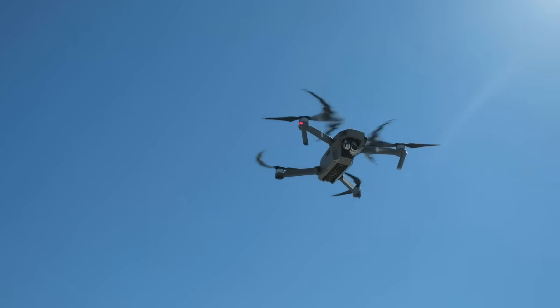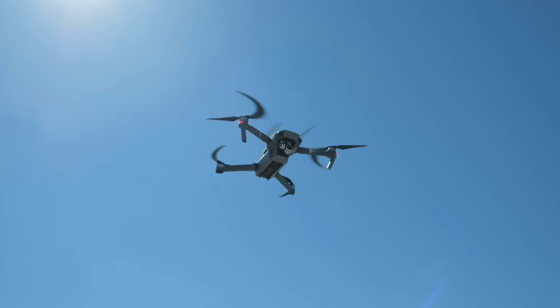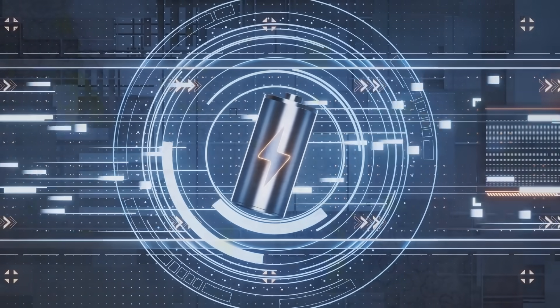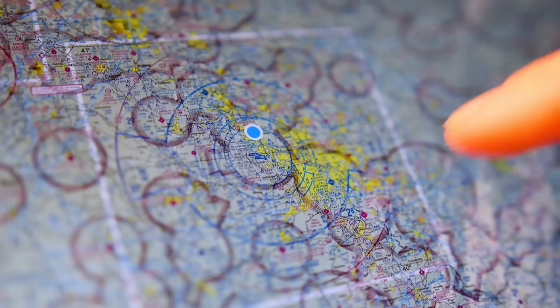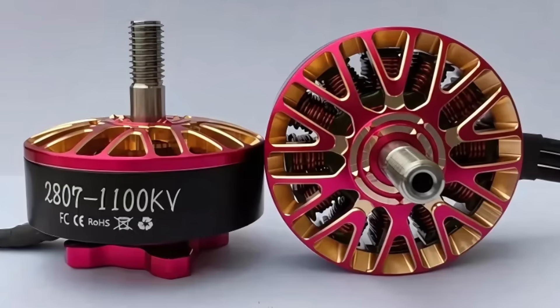Ever watched a drone soar smoothly through the air and wondered what's really powering that tiny flying machine? You might think it's all about the battery or the fancy GPS, but let's zoom in a little closer, right to the very heart of the drone — the motor.